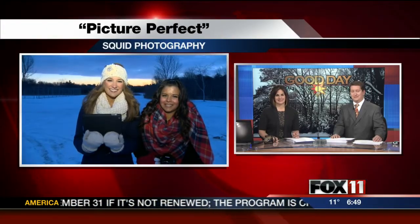Taking that perfect picture — Emily Deem has some tips and she's live with more. Hi, Rachel and Doug. Hi everybody. I'm here with Nicole Garcia, professional photographer with Squid Photography. We're getting everybody ready to take that perfect picture, whether it's a holiday picture or something you want to hang on your wall.